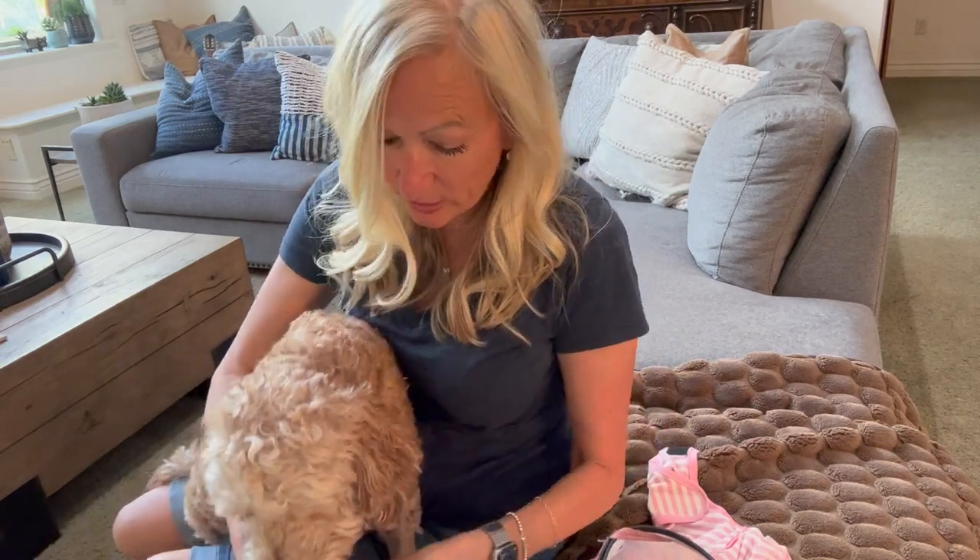Adelie told me when I get home to take off the collar and put a harness on. Let me show you how much better the cone stays on with a harness.